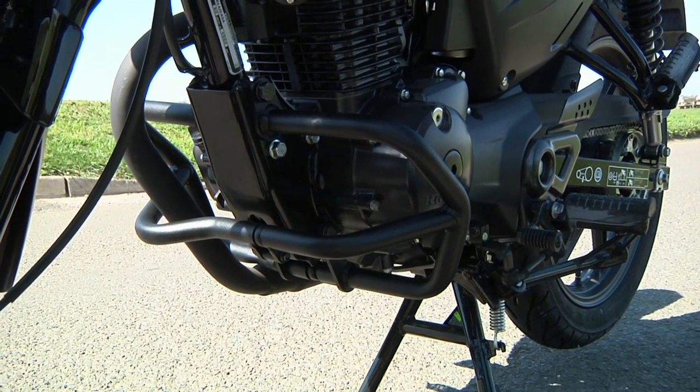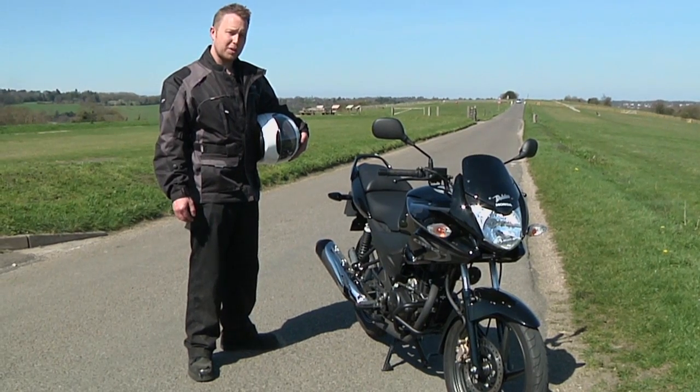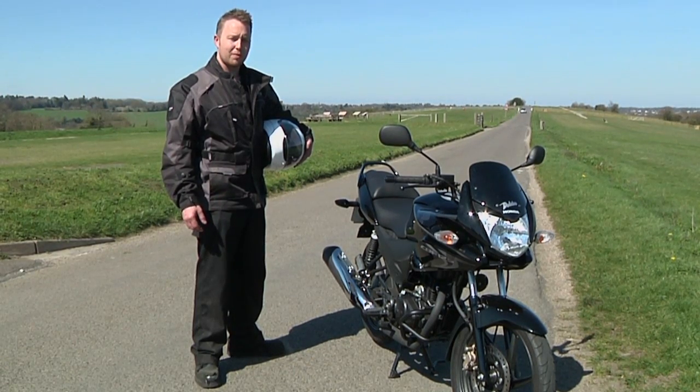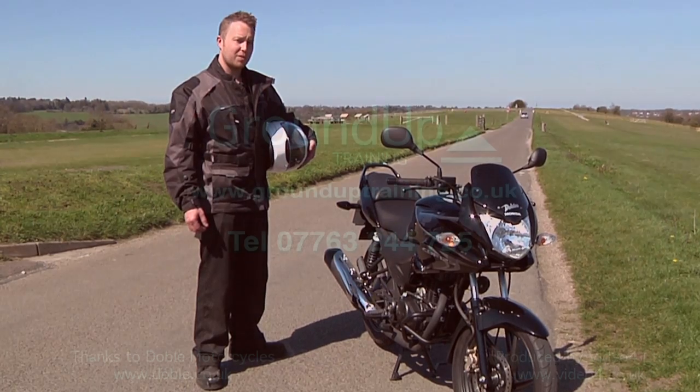So to summarise, a real good learner bike or commuter. You'll have lots of fun on this bike, especially if you're learning and going to be a biker, or you just want it to travel. So yeah, you'll have a really good fun time with the CBF 125.